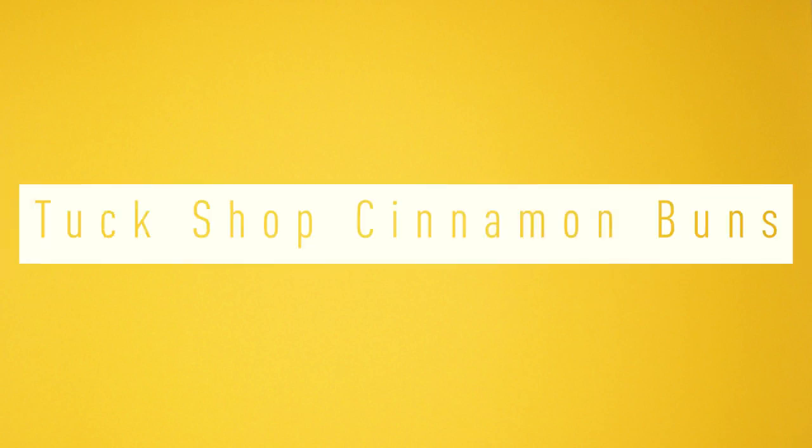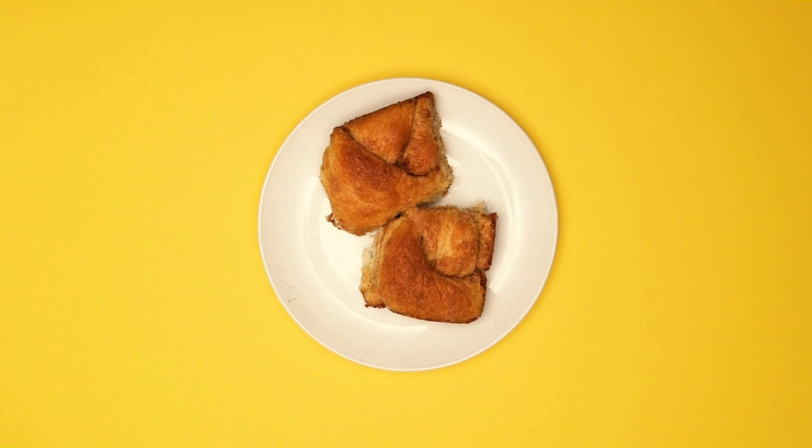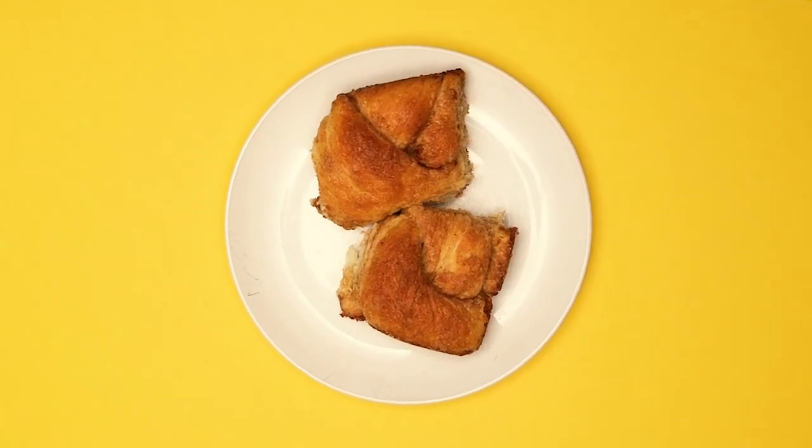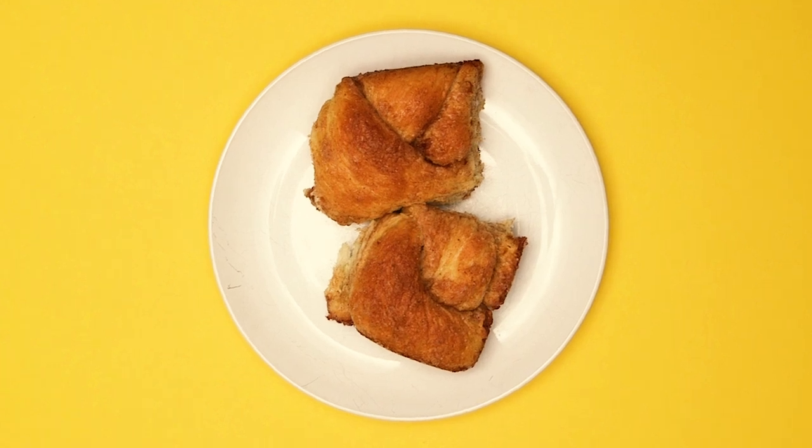Whenever we talk to grads about their time on campus, we noticed that there was a lot of nostalgia surrounding the Topshop cinnamon buns, so Neutral decided to dig up the recipe and learn how to make these buns at home.